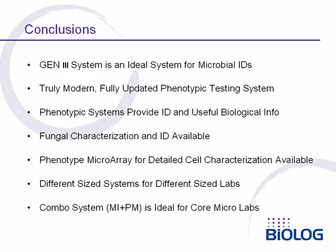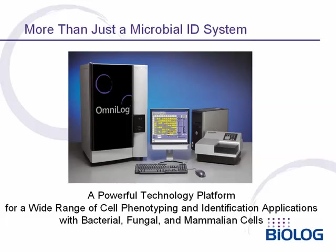The capabilities of the system also include fungal identification and characterization. BioLog also offers a phenotype microarray technology for very detailed cell characterization, with different sized systems for different sized laboratories. The combination system that includes both the microbial identification and the phenotype microarray technologies is ideal for core laboratories. BioLog provides much more than just a microbial identification system — we offer scientists a uniquely powerful technology platform for a wide range of cell phenotyping and identification applications, encompassing not only bacterial and fungal cells, but even mammalian cells.